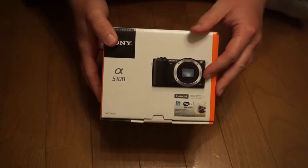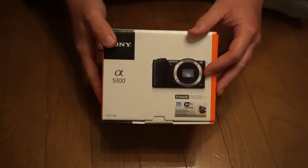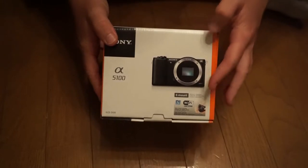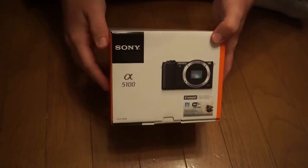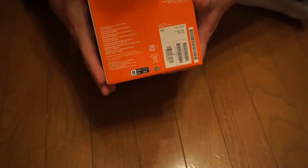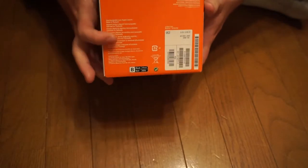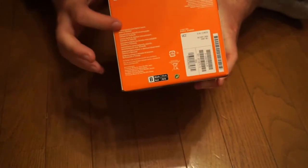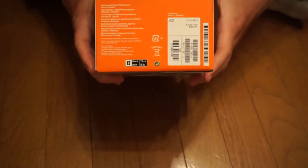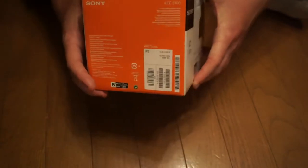There's also an E-mount to A-mount converter that you can get if you already have A-mount lenses from Sony. Wi-Fi certified, all that stuff. On the left-hand side, you have just stuff about what it is, like interchangeable lens, digital camera, barcodes. Nothing exceptionally interesting.